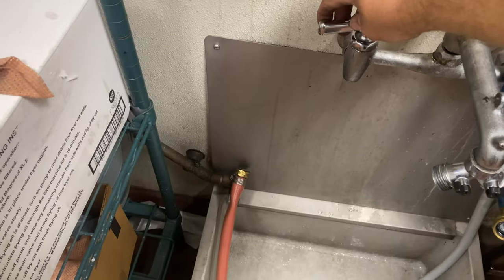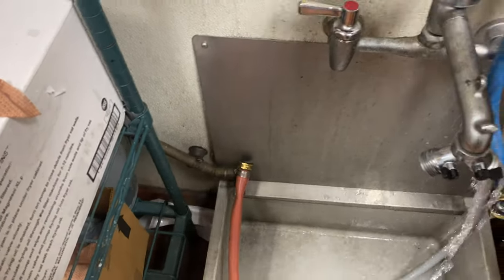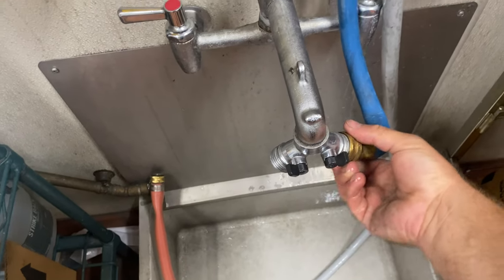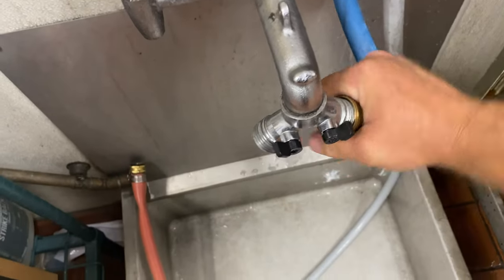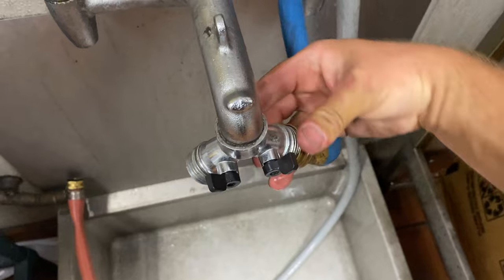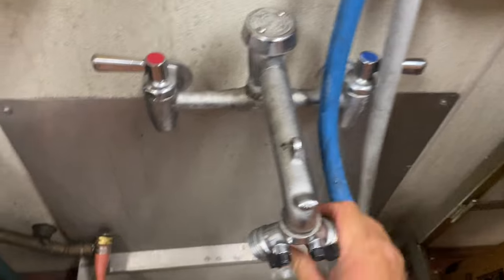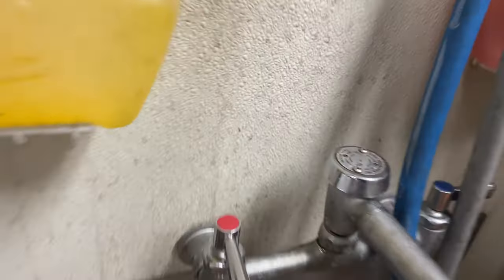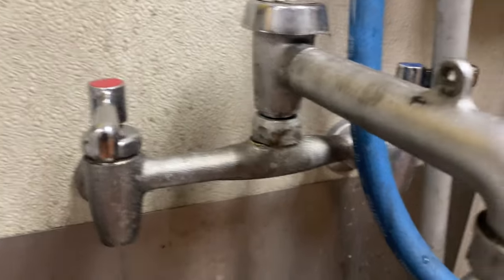Got it all tightened down. It's on. There's no more leaks. Guess I have to clean the freezer now.